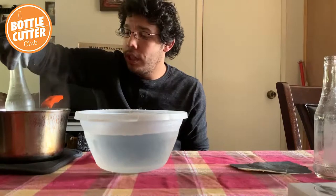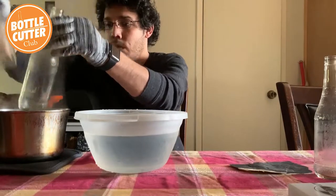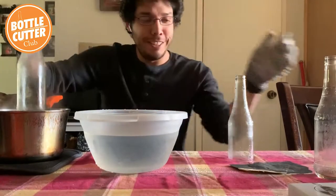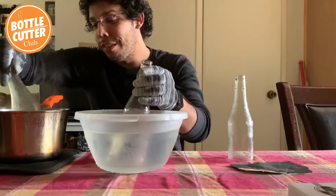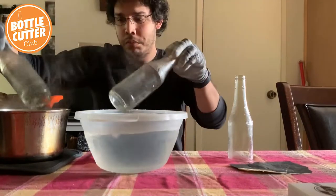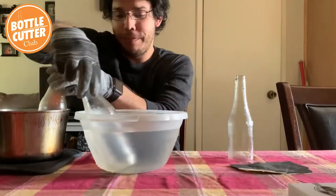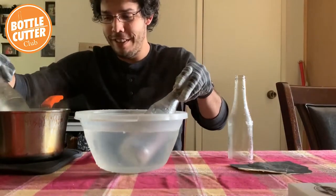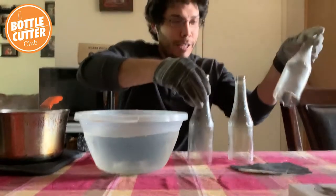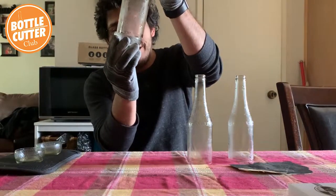You can hear it start cracking — it's really cool. Give it a little turn to make sure all the water gets inside that score. One fell off into the hot water, so I'll need to drain it before I pull it out, but it was a clean cut which I'm very happy about. There's that crack — hopefully that's going to pop off shortly. These two bottles are ready to go — and they both popped off. Let me go empty the water so I can pull out the hot one.